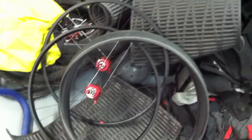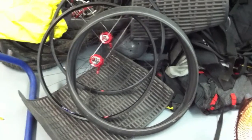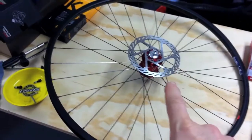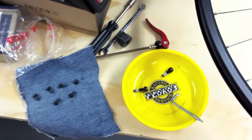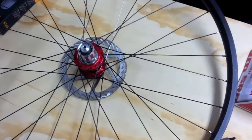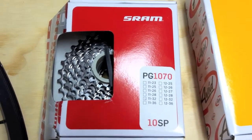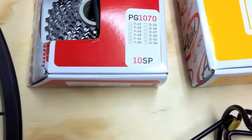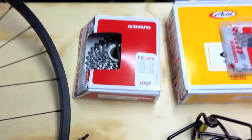First step is to finish up these wheels. I'm putting the rotors on — a little bit of grease on the end of each rotor bolt, put it in, torque to spec. On the rear wheel I'll put on the cassette, which is a SRAM PG-1070 — basically a SRAM Rival cassette — 11-tooth small cog and a whopping 32-tooth big cog, like a mountain bike cassette.